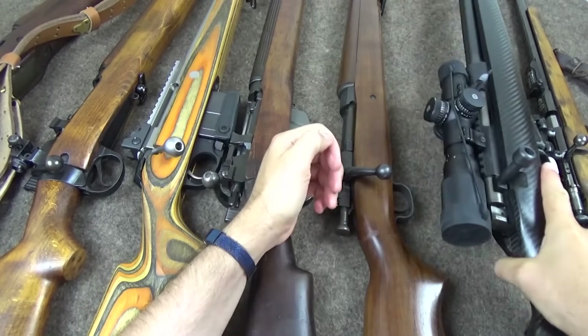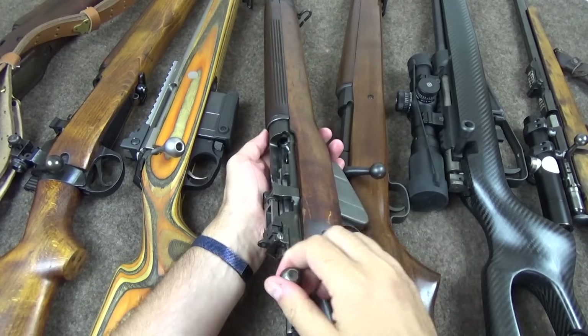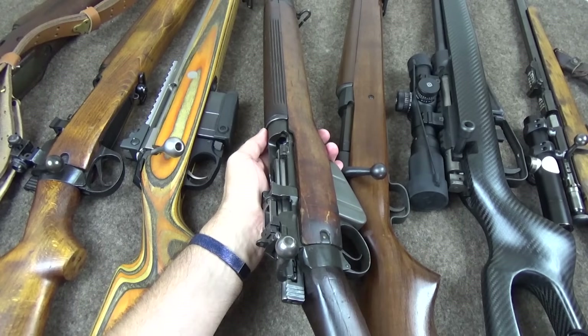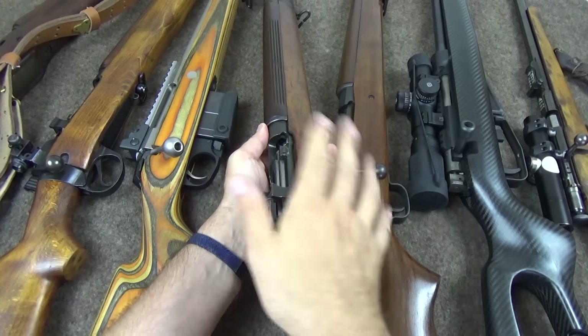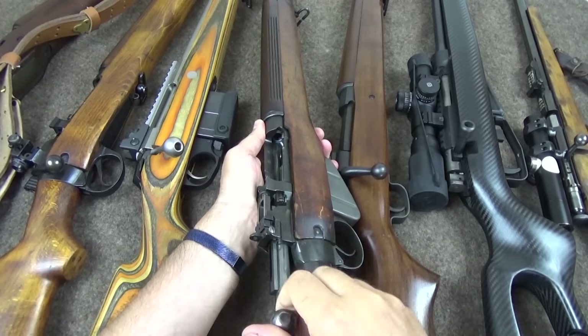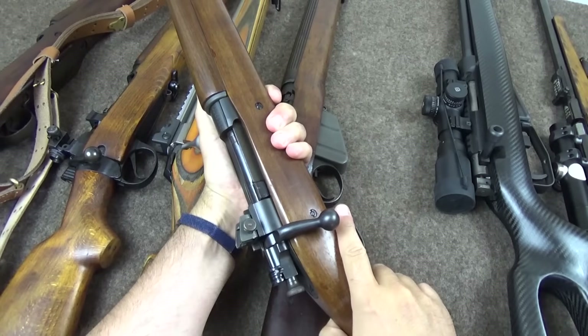Where some people come unstuck with cock-on-close, if they're used to cock-on-opening, is they press the bolt forward until they feel resistance and then turn it — but here you can't do that. You end up with people struggling with it, but the simple answer is: work it like you mean it.